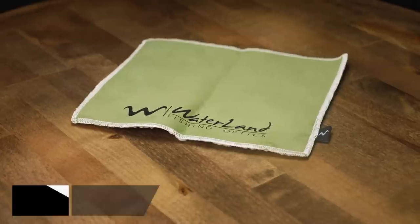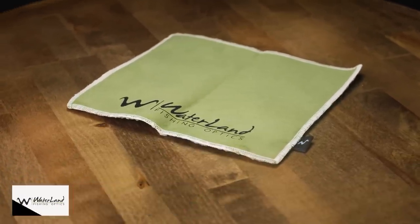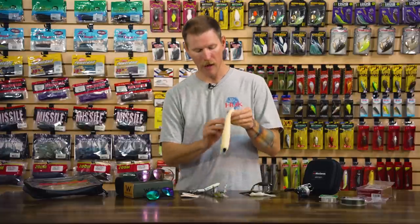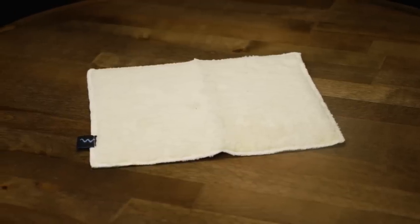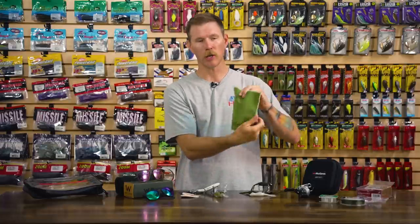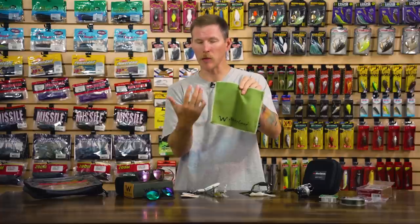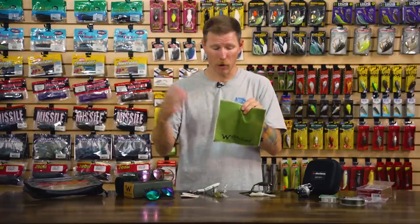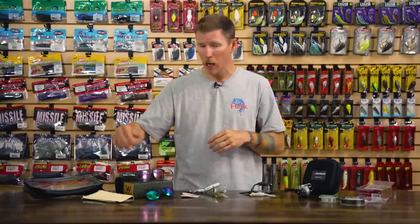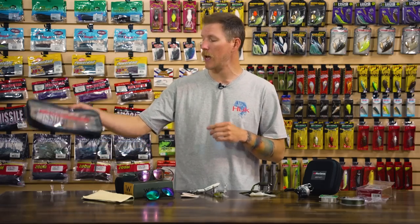If you're looking for a more full-size cleaning cloth, Waterland has the Waterland Jungle Cloth. It's kind of unique — it has a fuzzier exterior on one side, which is great for pulling off grime or bigger debris, and then on the other side your more traditional microfiber cloth. It's great for your sunglasses of course, but also for a quick wipe-off of electronics on your boat, your cell phone, whatever the case may be — if you need to see it clearly, that cloth is going to help.